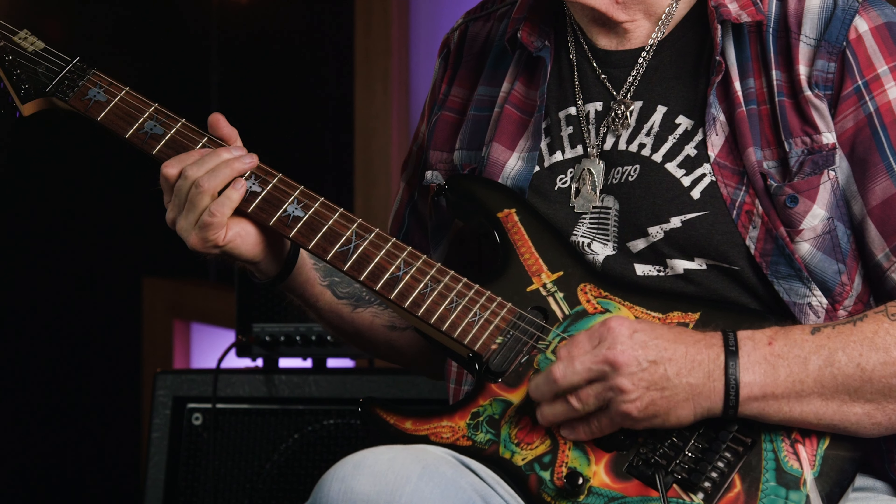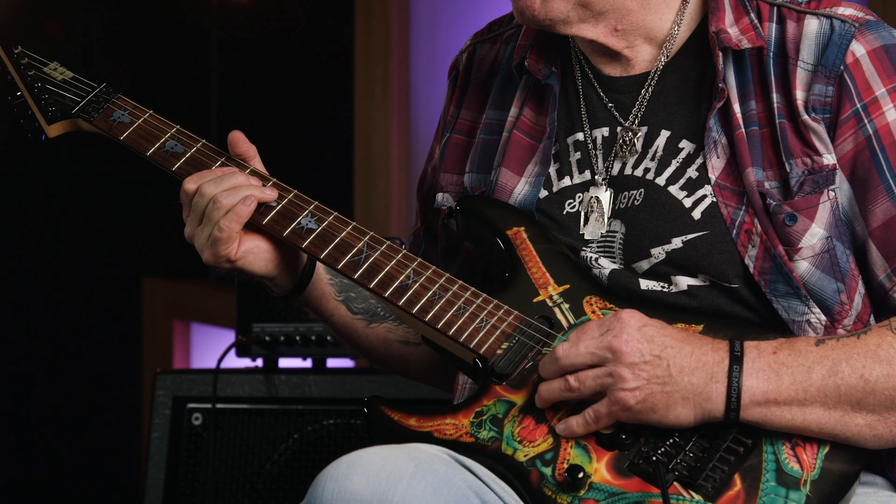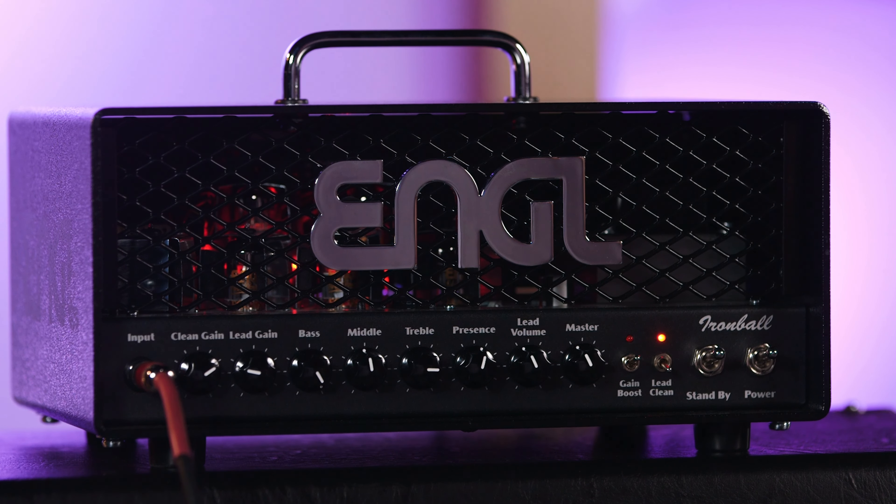The Ironball has two foot-switchable channels — clean and lead — and they both share the same EQ network. And as you're about to discover, even though the Ironball may seem at first glance a pretty simple amp, it's actually got some pretty neat features hidden in it. For example, built-in studio-quality reverb, a tube-buffered series effects loop, different output power options, and some pretty darn useful switching options too.